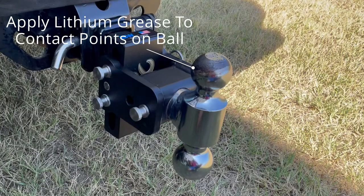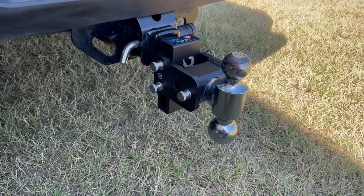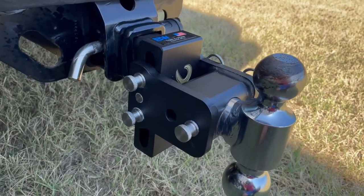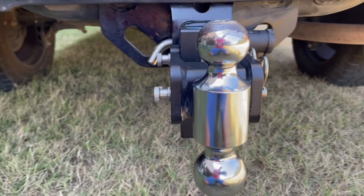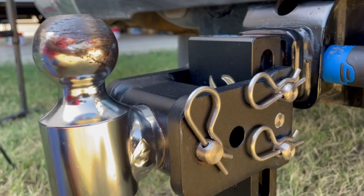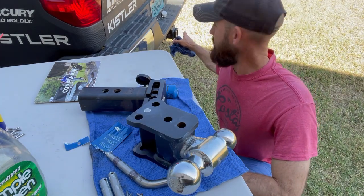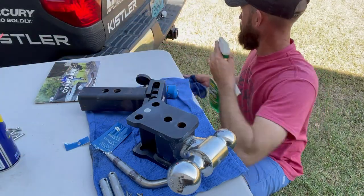One other really important thing is to put white lithium grease on top of the actual ball. Mine's been hooked up for two years — I never took it off, never put any lithium grease on there, and it starts to pit out that chrome finish on top of the ball. If you apply white lithium grease to the top and all around the ball where it makes contact with your trailer, it's going to help prolong the life of your ball. I'm even going to go over and clean my coupler out a little bit with some multi-purpose cleaner and WD-40.